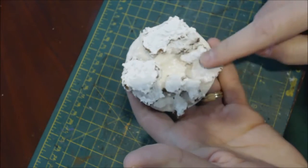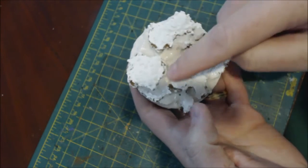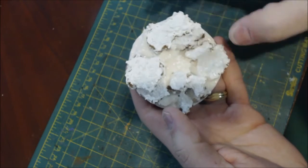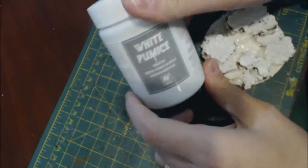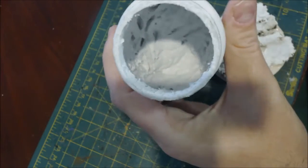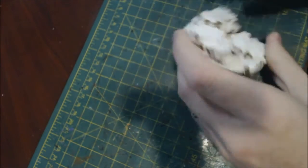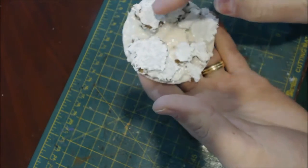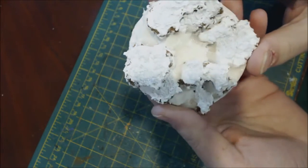On top of what I wanted to be the rocks I made channels where I wanted the lava flow to be. When I built up the cork I made sure to leave these little channels. On top of the rocks I then used some white pumice, which is exactly what it sounds like — it has a lot of texture to it. You can see the very rough texture there.